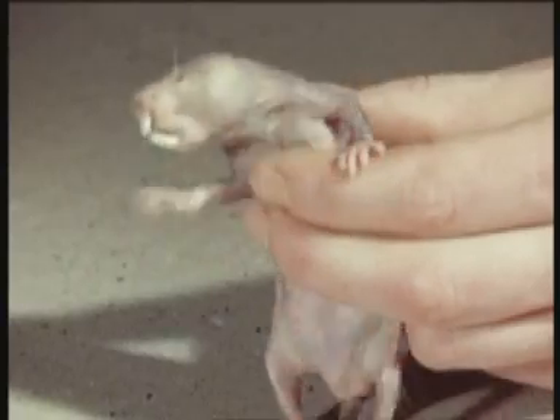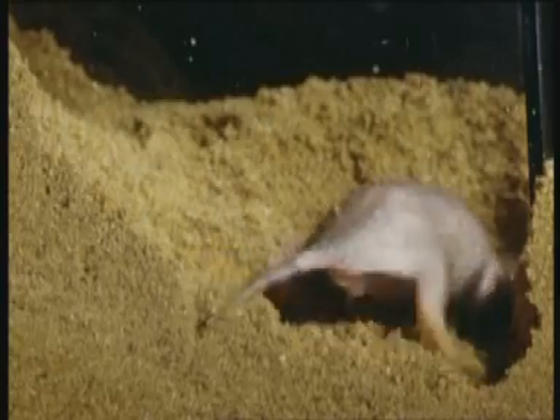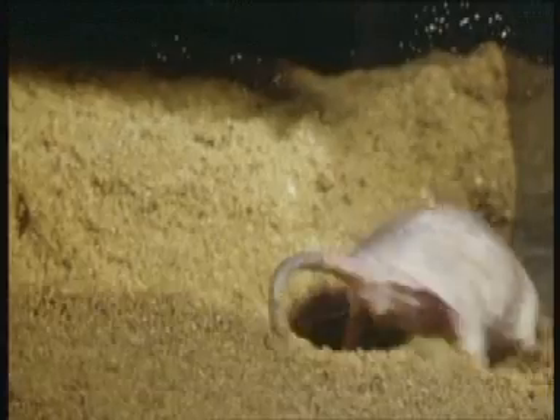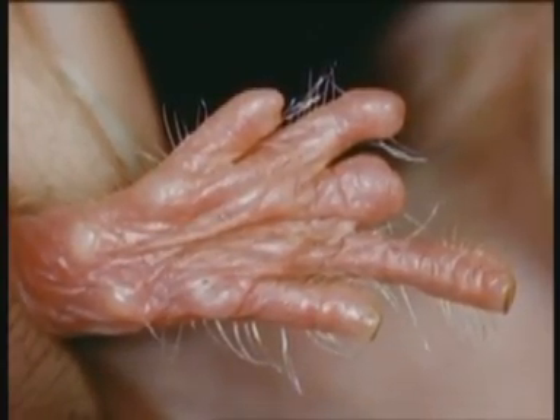He probably can't see either, though he responds unhappily to light. When digging, he scoops up the sand with his front feet, then balances on them, steadying himself with his tail, while he thrusts the sand backwards with his back feet. The digits are well fringed with hair, and in action they are cupped to scoop up the earth.